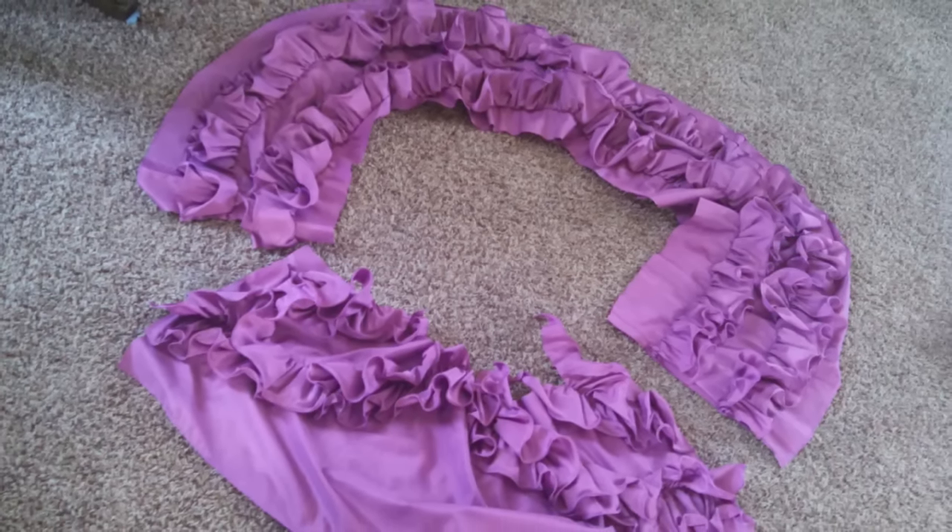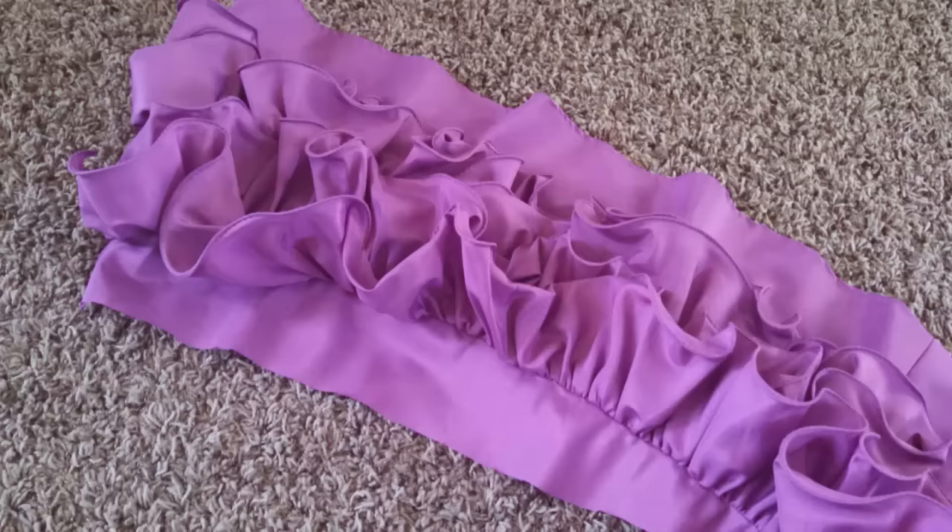The next part was that I wanted to reuse all those awesome ruffles that were all over the bottom of the dress, but they were a little too far apart and I had already cut them off. Kudos to whoever made this dress — it was handmade and somebody made all those ruffles by themselves. So if you're watching this and you made that dress, I apologize for cutting it up because it was awesome.